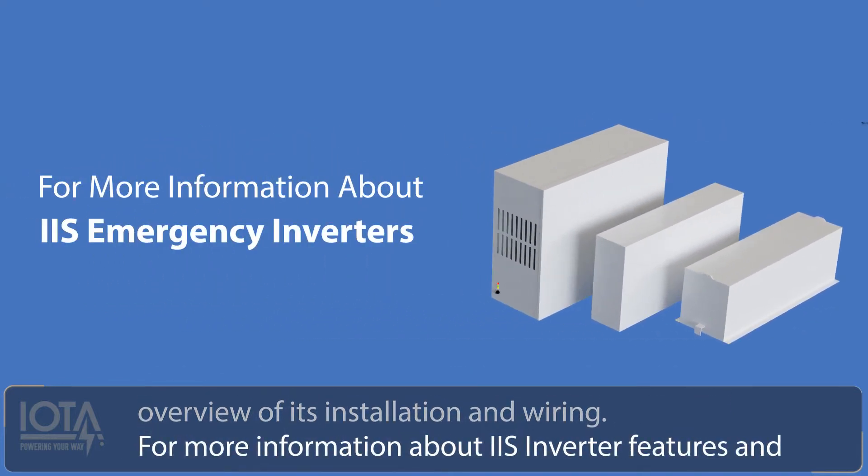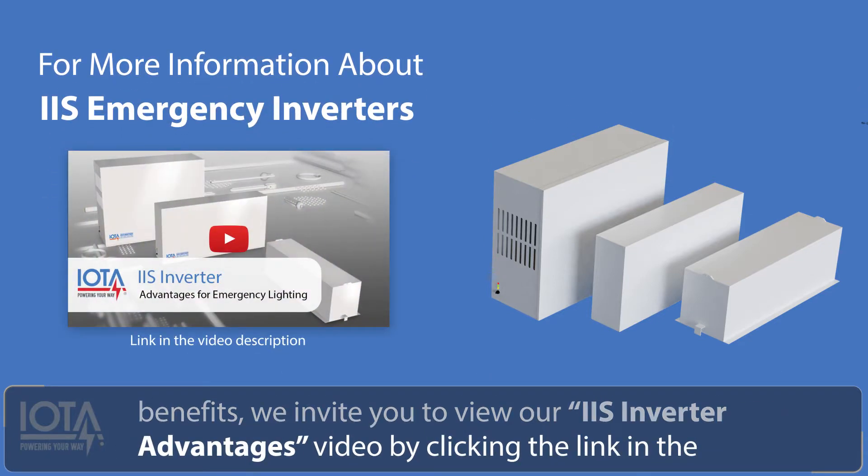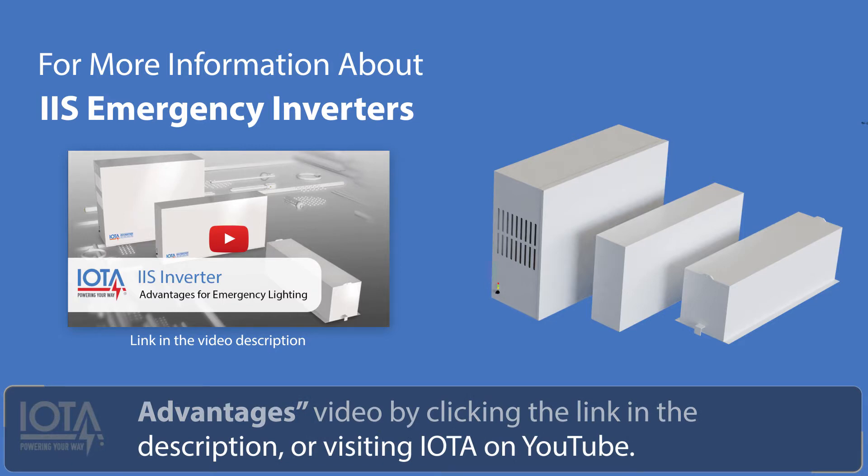For more information about IIS inverter features and benefits, we invite you to view our IIS inverter advantages video by clicking the link in the description or visiting IOTA on YouTube.